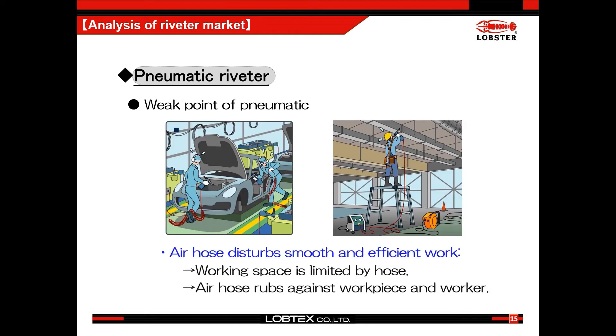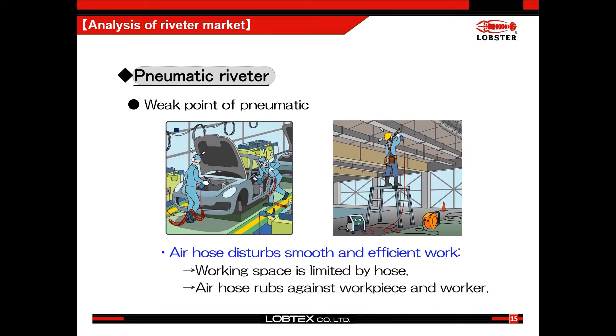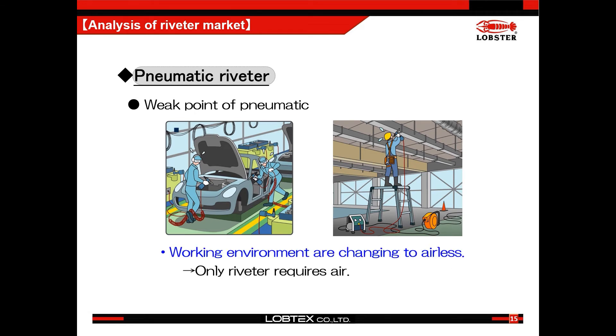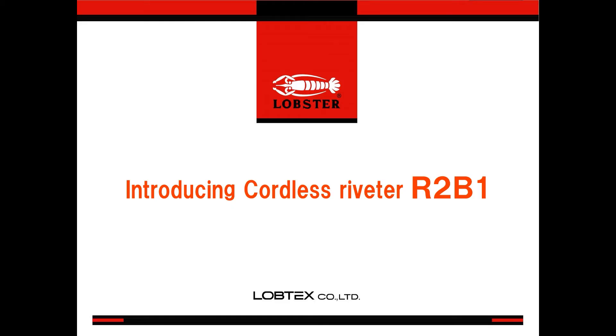Pneumatic tools need to be connected to a hose. Sometimes these hoses were a pain and also sometimes created accidents or damaged the working material. So now many tools besides riveters are already starting to change to cordless. Of course, the market was demanding a cordless riveter, but it wasn't fast and light as users were demanding. We did create the R1B1 to meet the demand, but still it was not as fast and light as expected. So we tried again, and our new cordless will meet the demand of the customers.